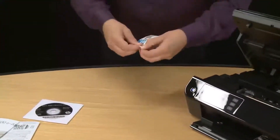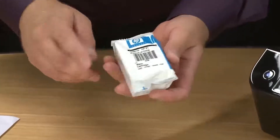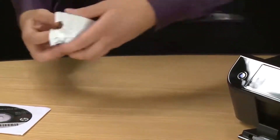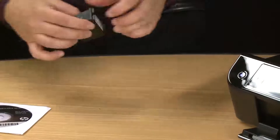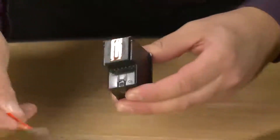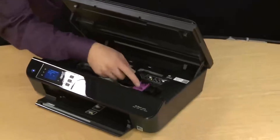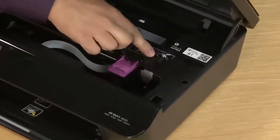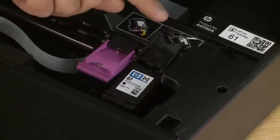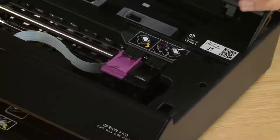Now repeat the process with the black cartridge. Start by opening up the package. Remove the cartridge from the package and then use the orange tape to uncover the ink nozzles and electrical contacts. Then from the printer, lift up the lock lever. The cartridge simply drops into place and then you can close the lock lever.